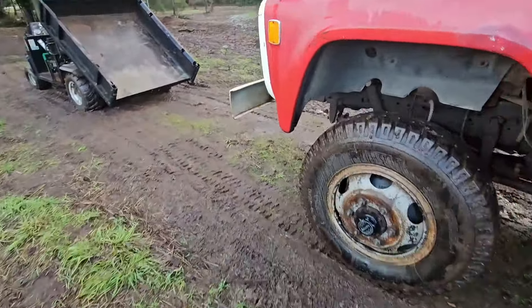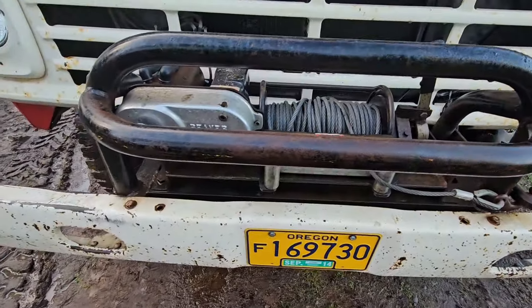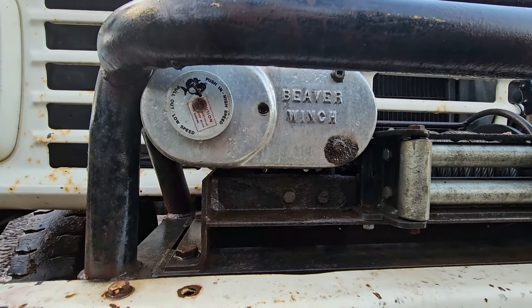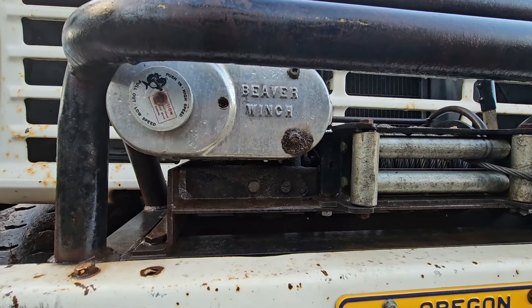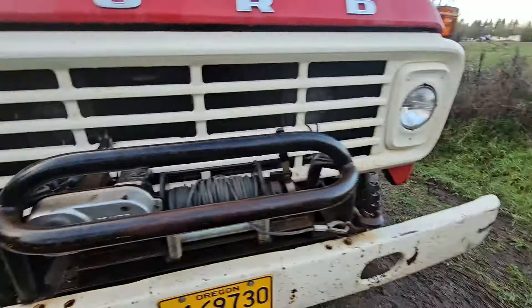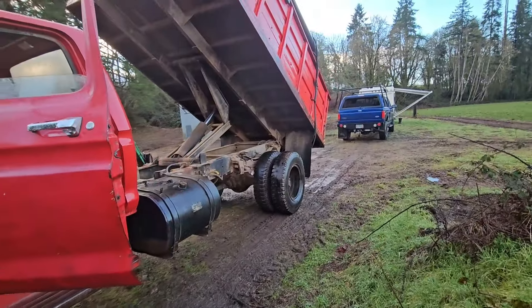Another cool thing about this truck — right up here is a two-speed winch. That might be worth close to what I paid for the truck. That will come in handy when we pull logs. We've got a sawmill that we're going to set up here before we start building, so I'll need to be able to haul some logs.